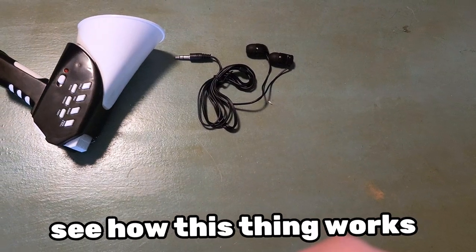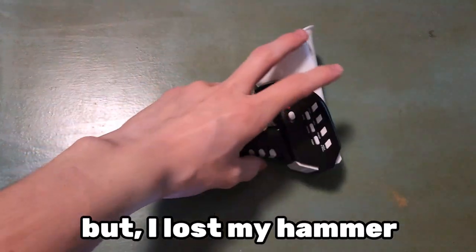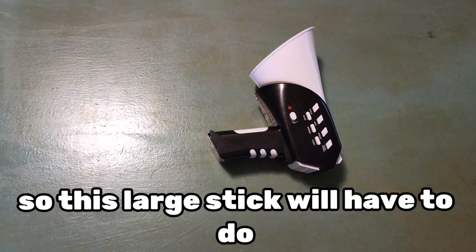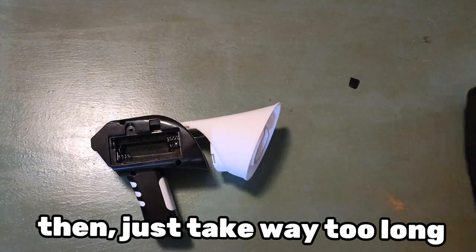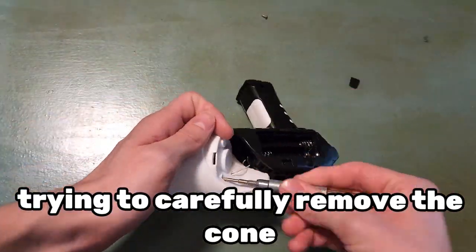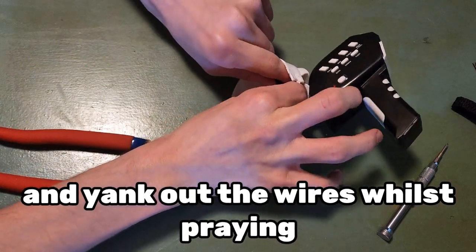The first step of trying to see how this thing works is to open it up. But I lost my hammer, so this large stick will have to do. Then just take way too long trying to carefully remove the comb from the speaker, just to ultimately give up and yank out the wires whilst praying.